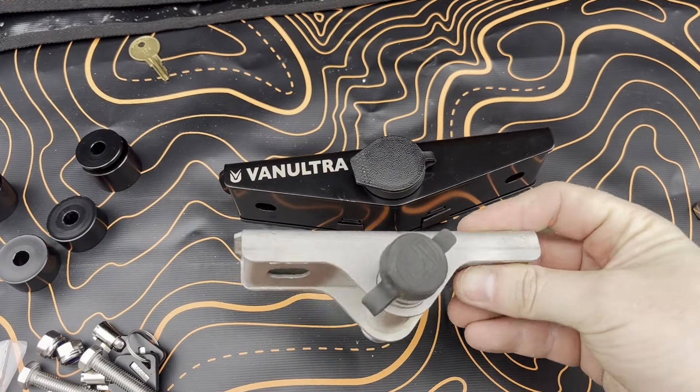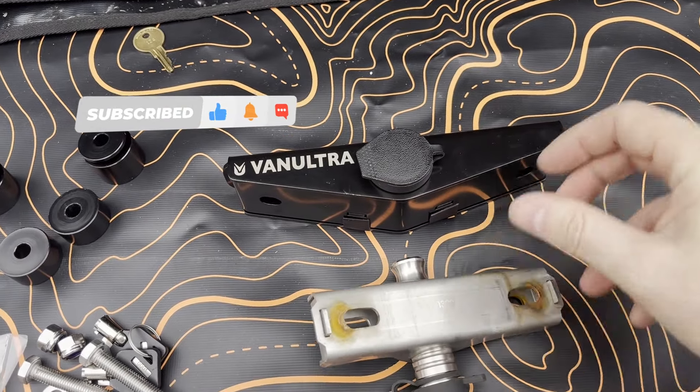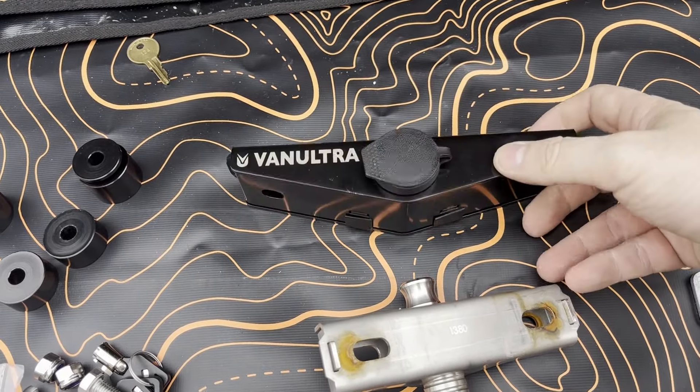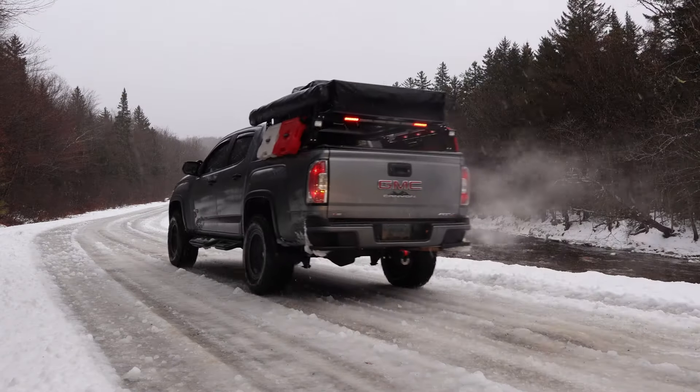Now let's move on to the material used. VanUltra has used corrosion-resistant materials like stainless steel and aluminum in the construction of their new 2.0 mount. This ensures that it remains rust-free even in the harshest weather conditions.